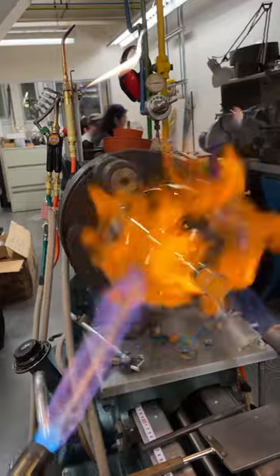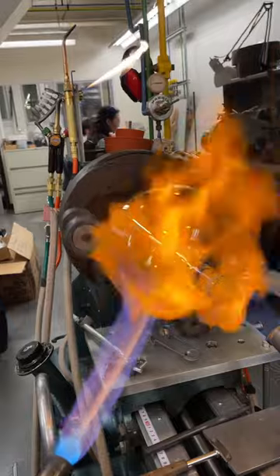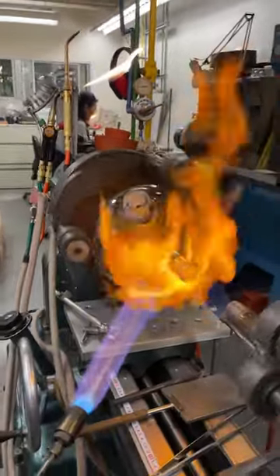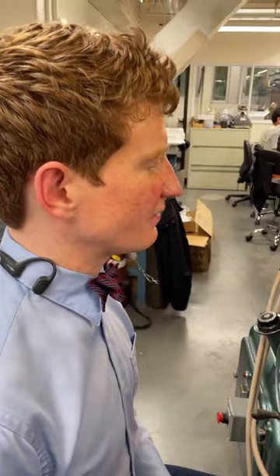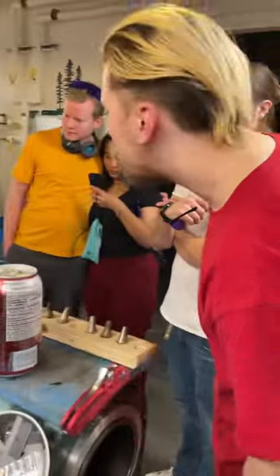So we can toss it in the oven later. And how hot are you getting it? Technically we're aiming for around 600 degrees. Like 500? 600? 600, yeah.